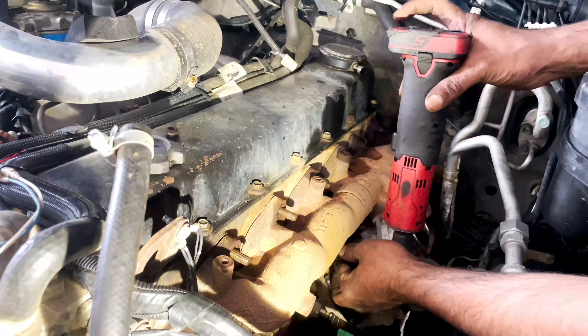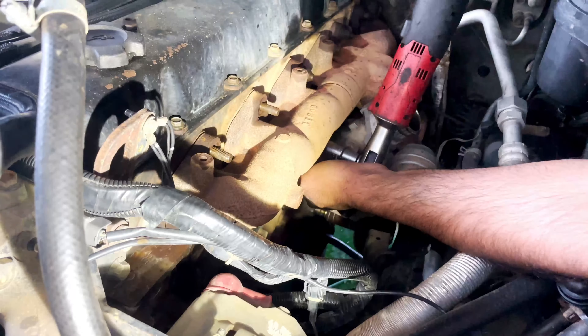We try to get the manifold and turbo all together — grab it and remove the turbo first. Let's see how that goes.